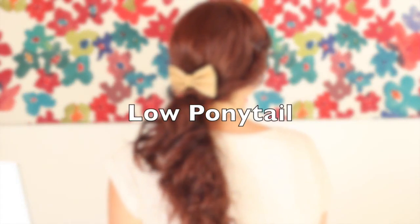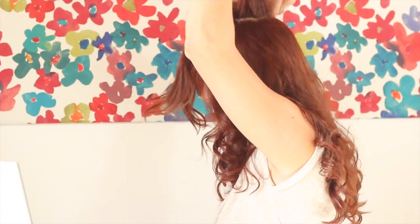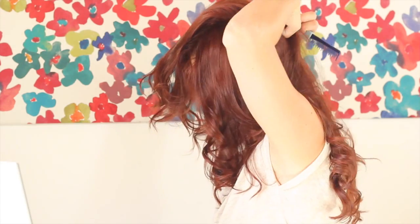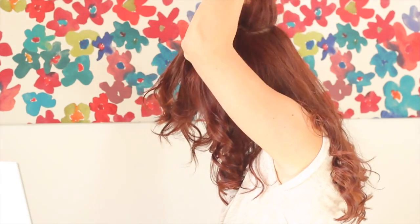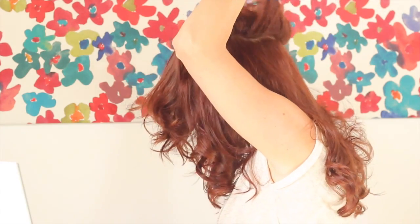This one is basically just a regular low ponytail — nothing mind-blowing, but a bunch of ideas for you to try. If you're going to do a low ponytail, you can't just have a regular ponytail — you need to have some volume in your hair. So I went ahead and teased the top all the way down to where the ponytail is going to be held. Love that volume.